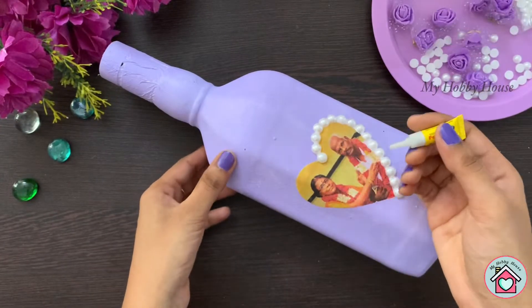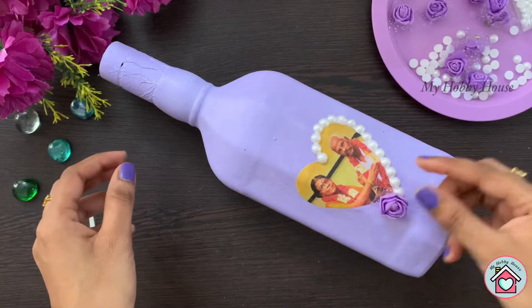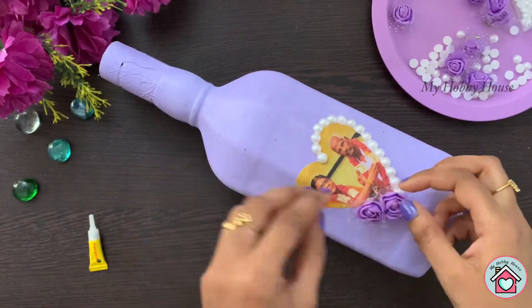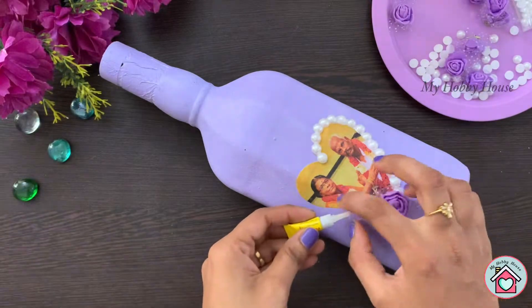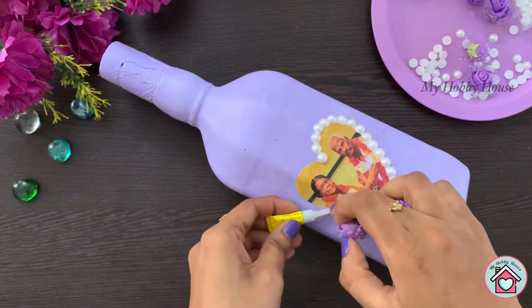Unexpectedly my glue gun doesn't work when I start doing this bottle art, so I'm going to use a very quick alternative for this. If you have a glue gun you can absolutely use it. Stick the purple flowers on the other side of the heart.